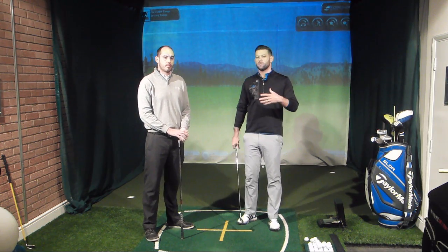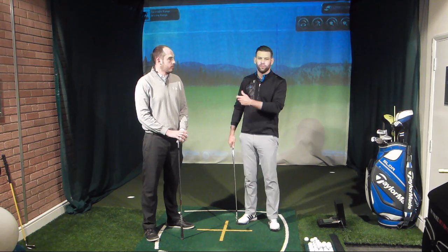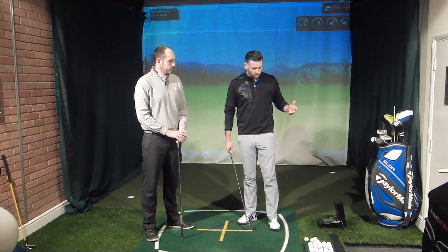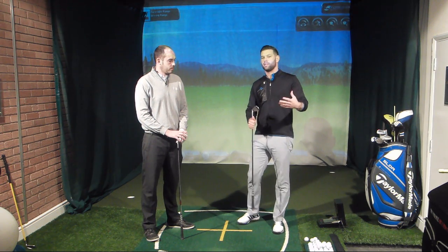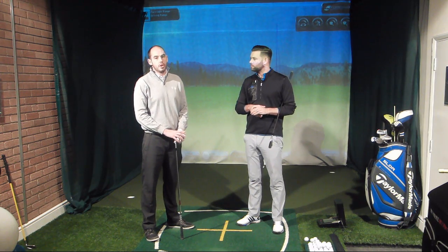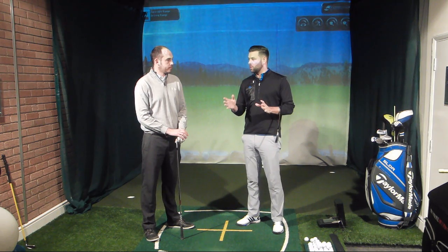What you'll notice is that most of those changes we made were setup changes, which is good because it means you don't really have to mess around with changing your swing. You're not going to think about clubface or other risky changes. If you can make these changes in setup, that's going to be a big advantage. One thing you will notice when you practice this is the ball may travel a different distance through the air. You'll definitely notice less carry distance, but depending on conditions, you should notice a little bit more run.